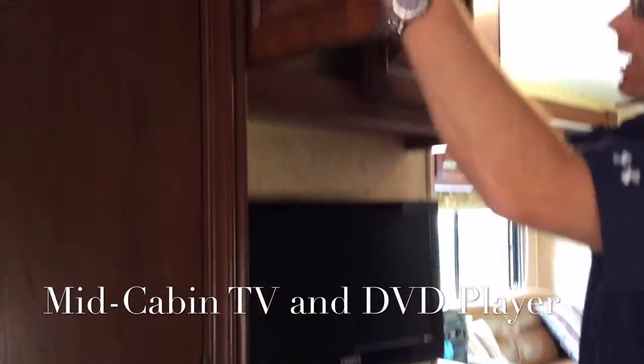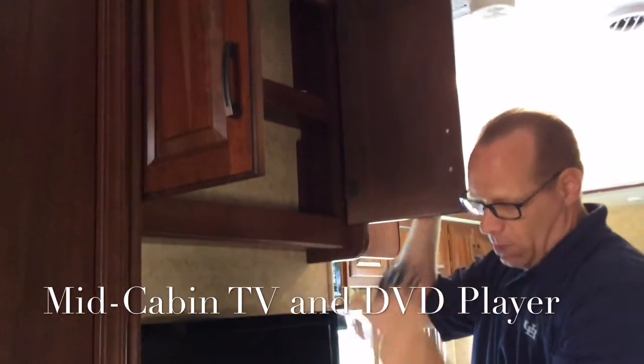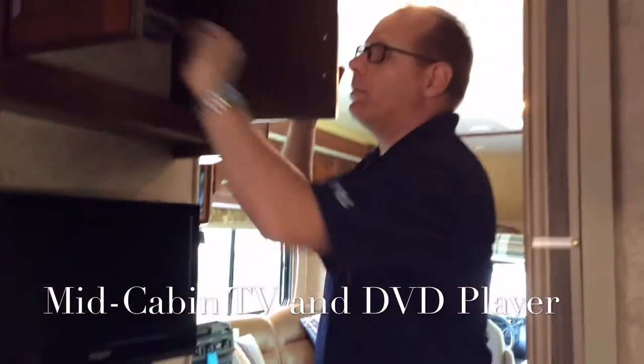All of the remotes, as we've stated, are kept up in this cabinet. Here's an auxiliary-in cable — all of the stereos pretty much have an auxiliary-in, so you could use your phone and play music through.